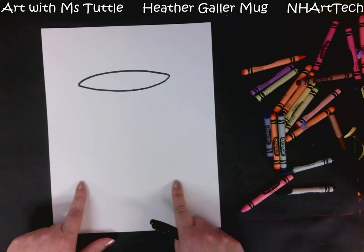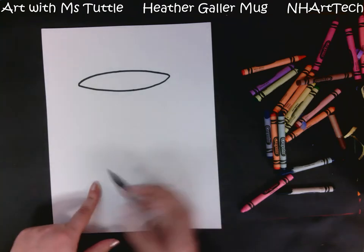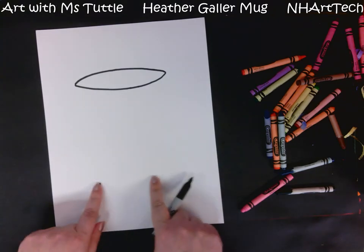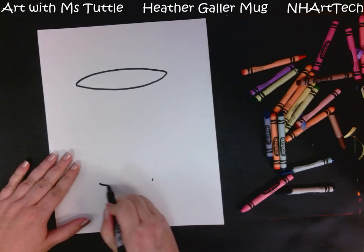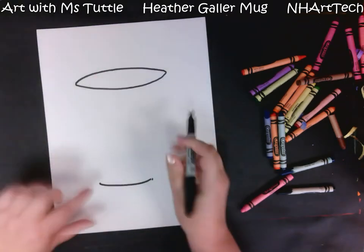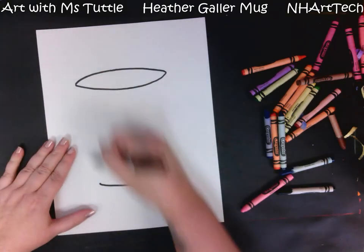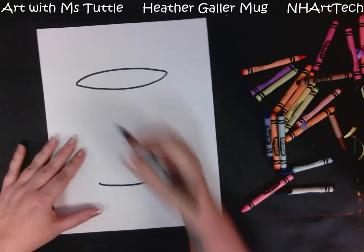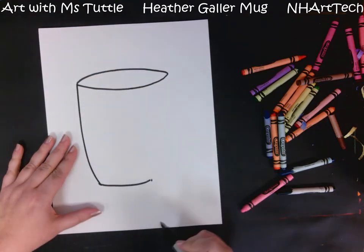Below our mug, I can pull my two fingers down but make them a little bit smaller. Our mug is going to have a little bit of a curve to it, so I'm going to make a dot here, pull that in, make a dot right about there, and then make another curved line just like that.